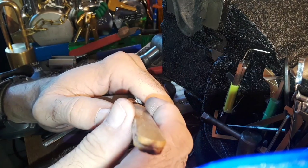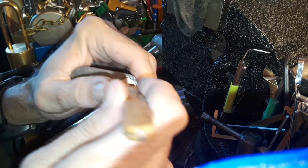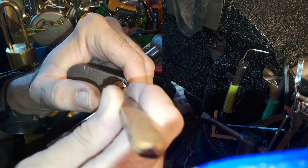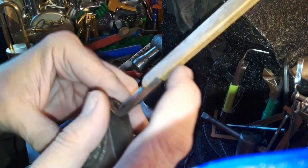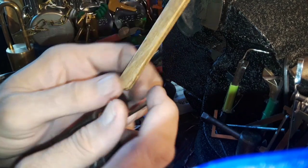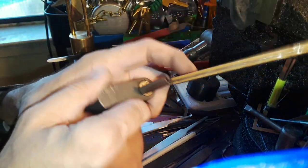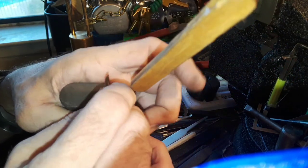I put my thumb on the shim and try to get on the first pin. Sometimes it takes like three hands — unfortunately I've only got two. I get over here, the vise is still in the way, and I'm on that first pin.